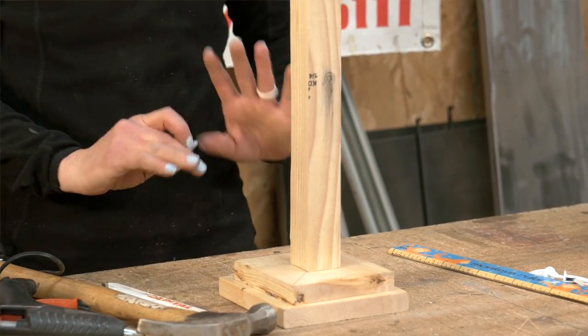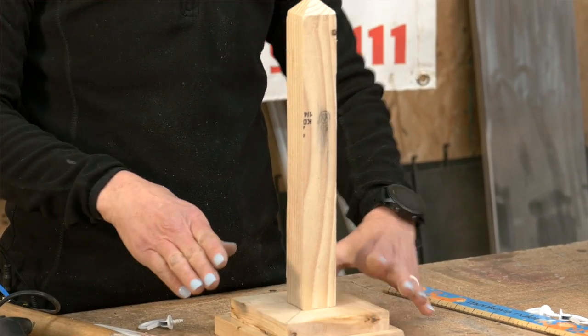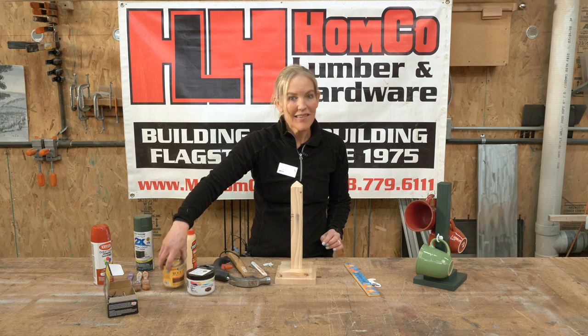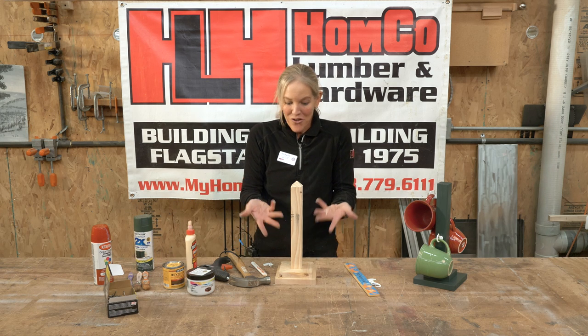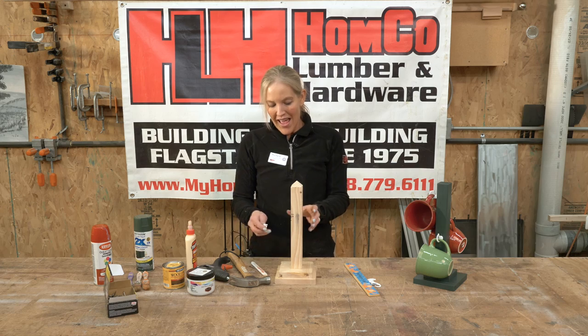Once you have that all together and everything is dry and solid, you can paint your project — either with regular paint, spray paint, you can use stain, you can leave it natural just like this, you can color on it, whatever works for you.